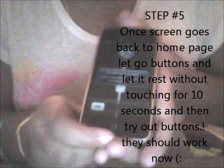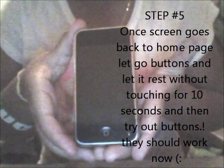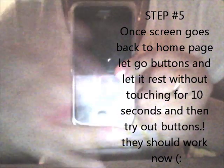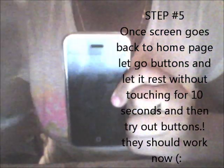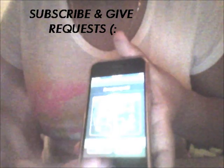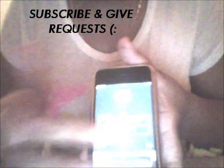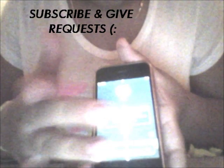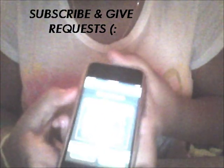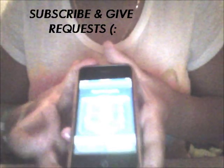There you go, it came back to the home screen. Now let go and give it about five to ten seconds — just wait for the home page to go black. Then click your home button again and it should be back to normal. Try your slide button first — it should be working normally. The call button should work, the numbers should work, the back button, the volume up and down — everything should work. No harm done.